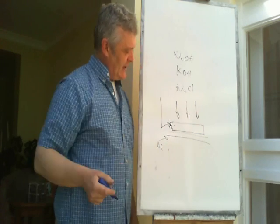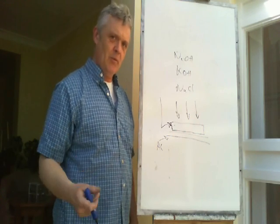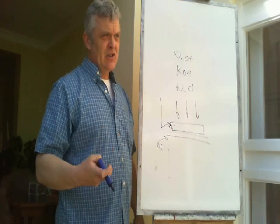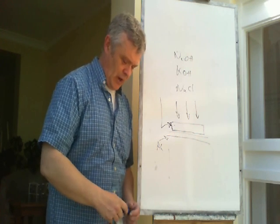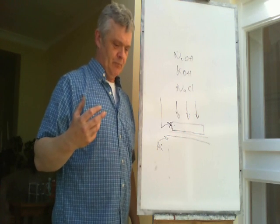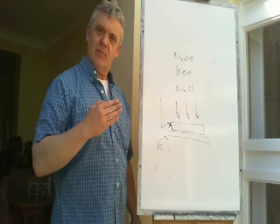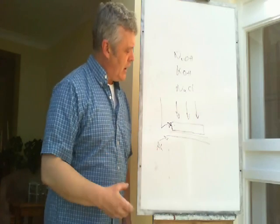This carbon electrode has a number of jobs: it has to promote the reaction, be conductive to collect the electrons, and allow the passage of air. A very common material is activated carbon. Carbon fibre works too, though it doesn't have a particularly high surface area. You can improve the surface area of carbon fibre by dipping it in hydrochloric acid - that will make the fibres spring out and give a much better surface area. You could also try nitric acid, which is great for etching carbon, though you'd need to experiment carefully with concentration and time.